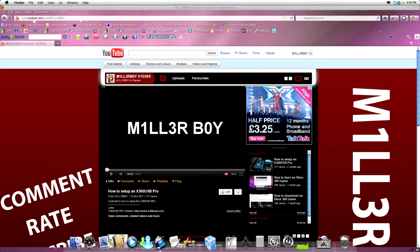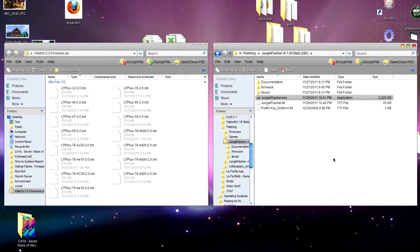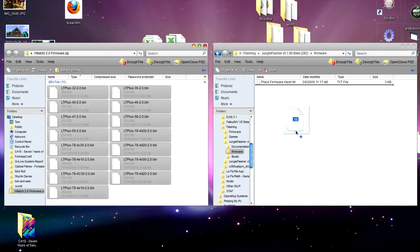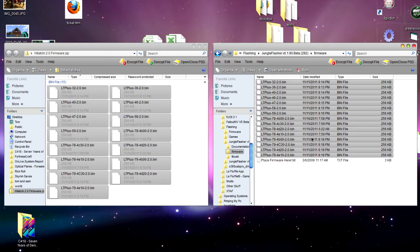Once you've downloaded both of them, simply go to where you've extracted them and you should have something like this. Open the folder with all the firmware files in it, then go over to your Jungle Flasher folder and find the folder that says 'firmware' — just double click and open that. Inside you'll see something called 'place firmware here,' so let's just do what it says: get all the firmware out of the folder you downloaded and just drag it in. It's as easy as that — you've done that step.